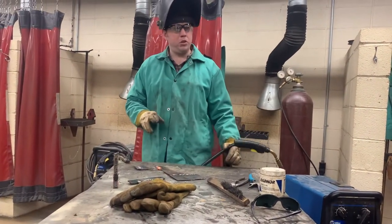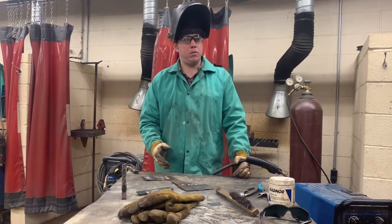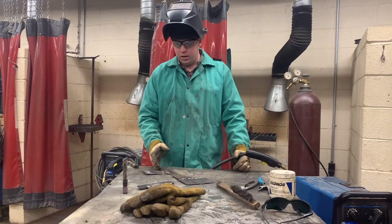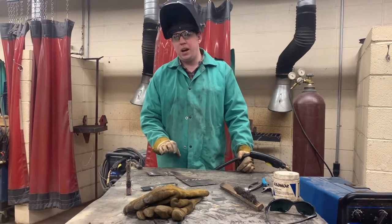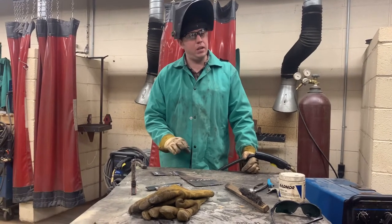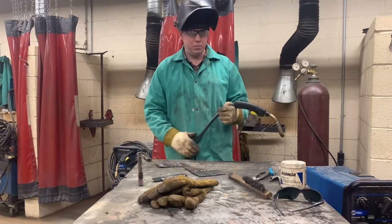Simple butt joint — two pieces of metal together. I make the weld the width of the thickest piece of metal on each side of that crack, about an eighth inch on each side. So my weld is just about a quarter inch to three-eighths, somewhere in that range — not a huge wide weld. That's a butt joint.